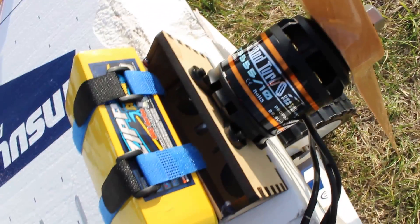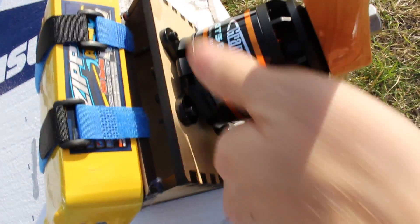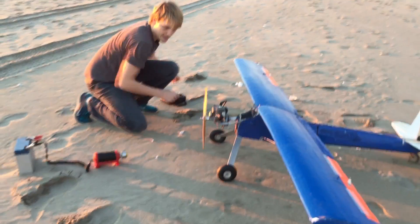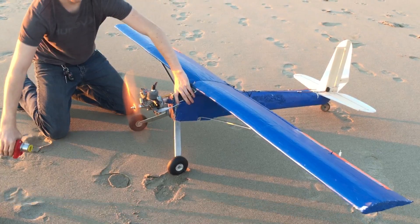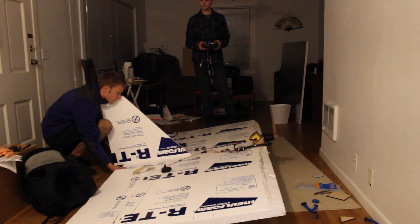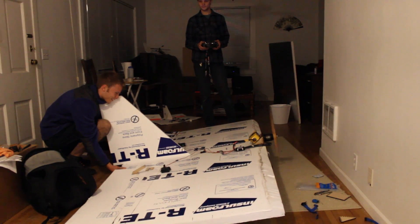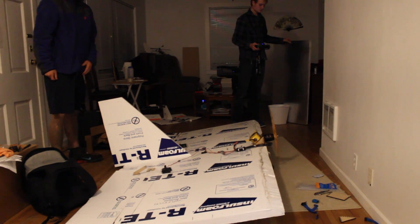For power, I'm using this huge Emax GT 5335 200kV motor spinning a 23 inch propeller. The biggest propeller I've worked with previously is the 16 inch propeller used on my flying chainsaw. The motor is controlled by a 150 amp high voltage ESC, and the battery is this 4000mAh 10S LiPo. So... it's powerful then? Yeah. Holy crap!